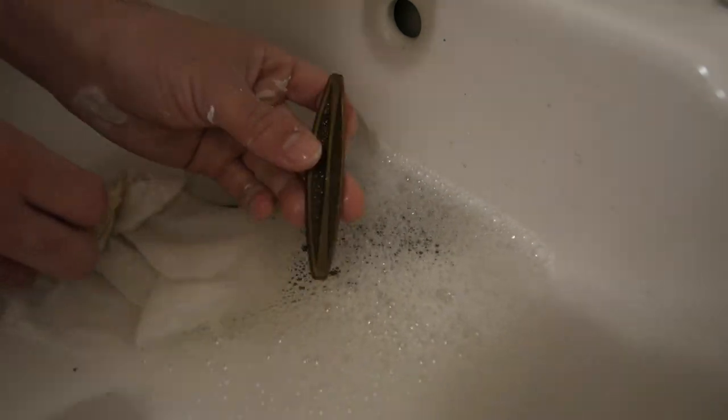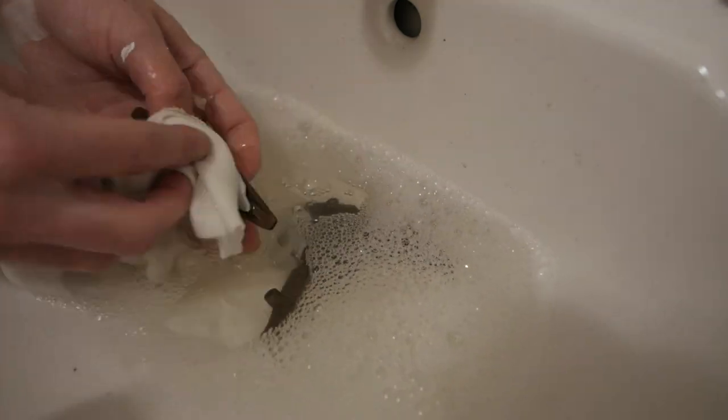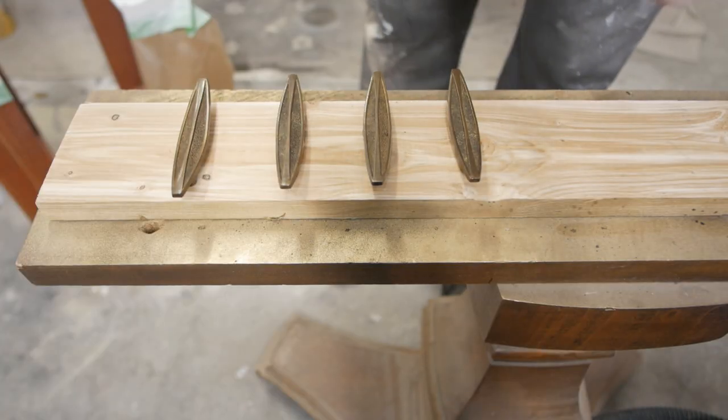For the drawer pulls, clean them with some dish soap. After cleaning, you can also give them a light scuff with some 220 grit sandpaper to make the paint stick a little bit better.